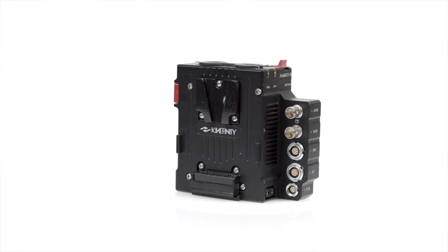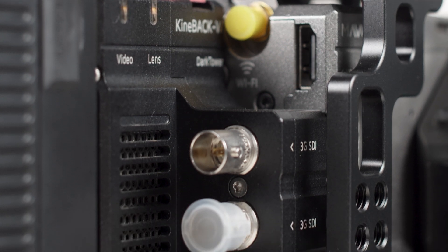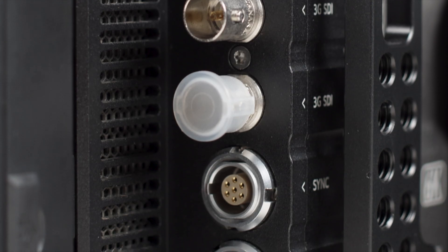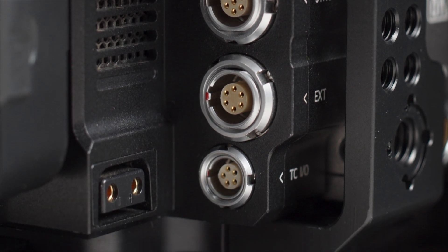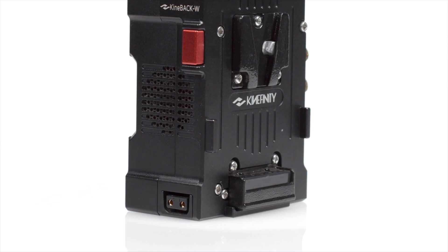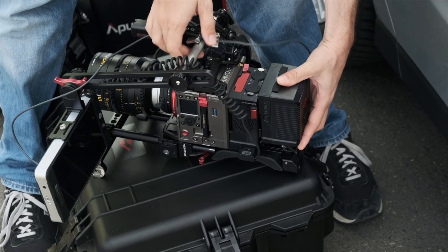The Kinaback W adds a number of professional ports including dual 3G SDI video outputs, two phantom-powered XLR audio inputs, a sync input, an external power and communication port for lens motors and accessories, timecode in and out, and two D-TAP power ports. It also adds a V-mount for high-capacity batteries, which are needed to take advantage of the additional power ports.